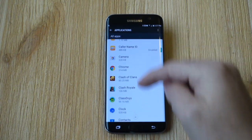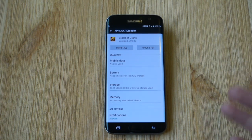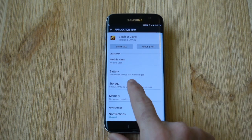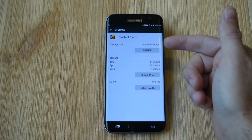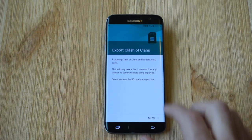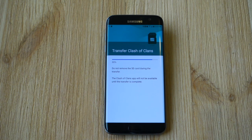Go ahead and scroll down and find any app you've downloaded — something like Clash of Clans. Those are big games taking up space on the phone. Scroll down to where it says Storage, tap there, and as you can see this game is using the internal storage on my phone. Hit Change and change that to the SD card. Now we're going to export Clash of Clans from internal storage to the external microSD card. This takes a couple of seconds, maybe even a minute depending on the size of the game. Once that's done, you can go back in and export any other app downloaded from the Google Play Store that is eligible to be transferred to the microSD card.